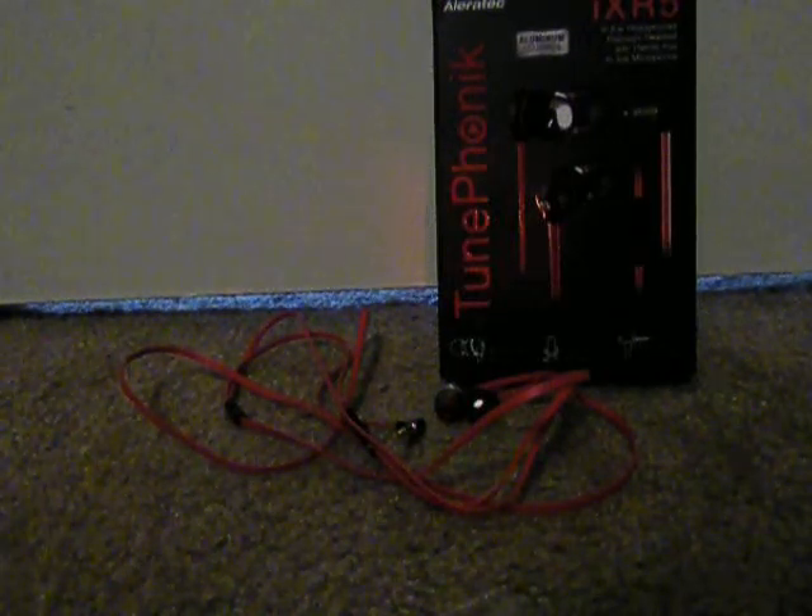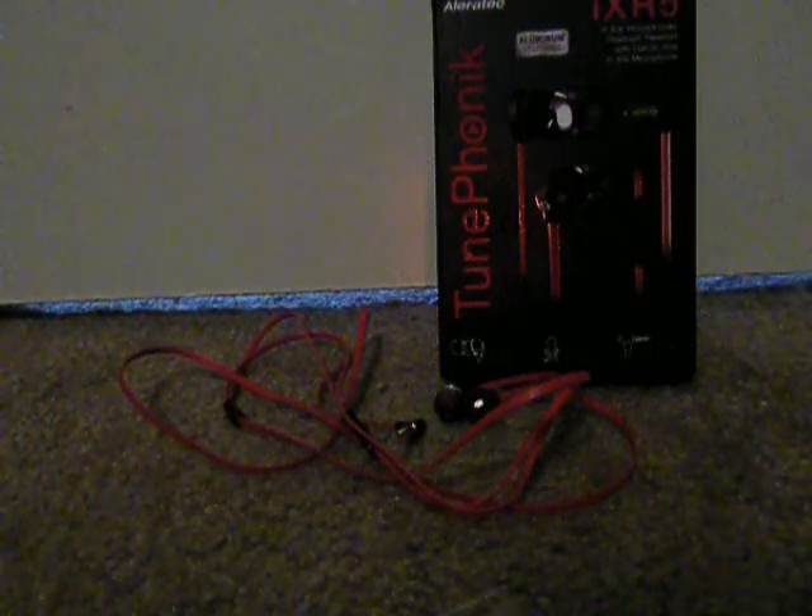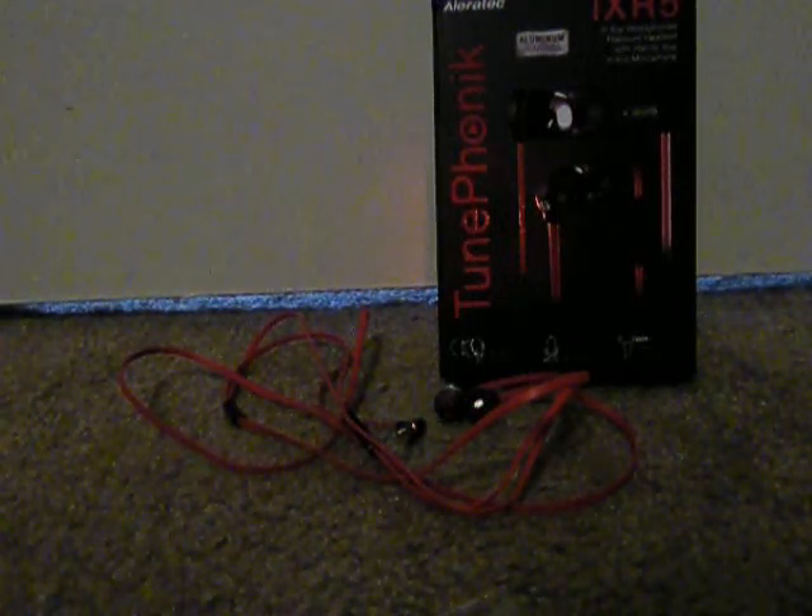These earphones have aluminum housings. For the sound quality of the IXR Tune Phonic, I noticed it's more bassy — around 6 or 7 out of 10 on bass. The sound quality is crystal clear and doesn't have any static sounds. I like that it has some bass but not too much, as too much bass hurts my head.